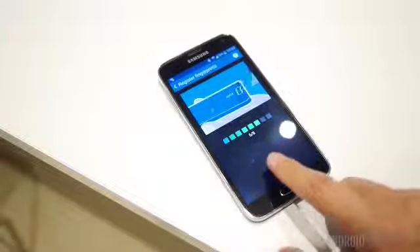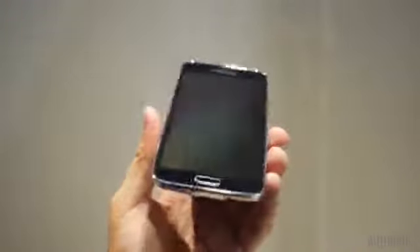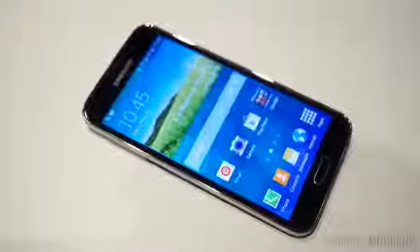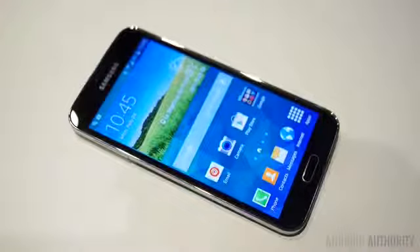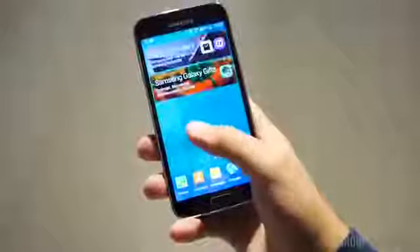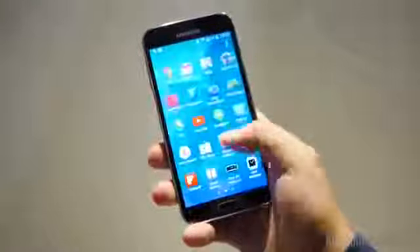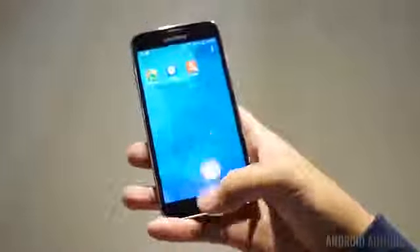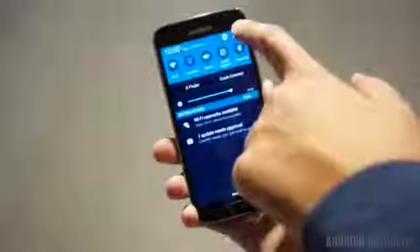We are dealing with a 5.1 inch display here, so the phone is just a little bit bigger all the way around than the Galaxy S4. It is a 1080p display despite rumors of even more resolution being available on the S5. The AMOLED screen on the S5 is still very great and very reminiscent of the Galaxy S4 from last year. Both perform beautifully with highly vibrant colors, and they might be perhaps oversaturated at times, but the display is still very enjoyable.